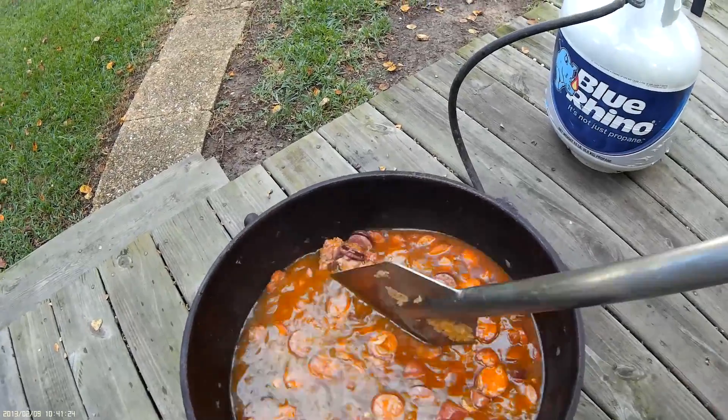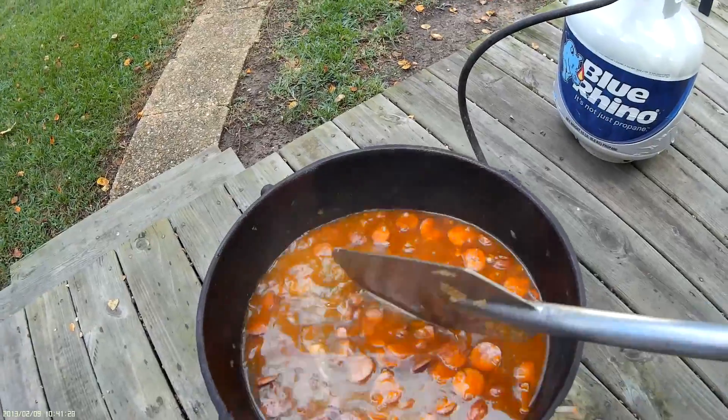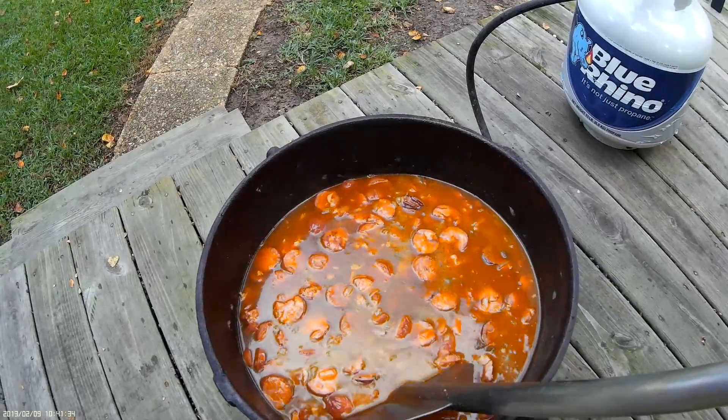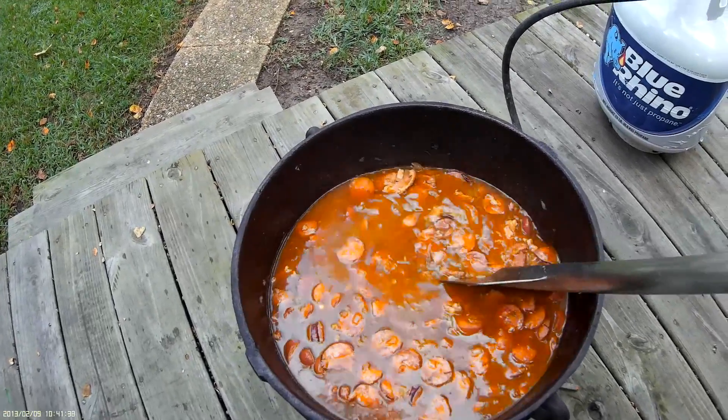Another thing I wanted to point out: I use Louisiana hot sauce and Tony Chachere's. I don't like Tabasco sauce — I think it adds its own flavor, whereas Louisiana hot sauce enhances the flavor. So I prefer Louisiana hot sauce and Tony Chachere's.